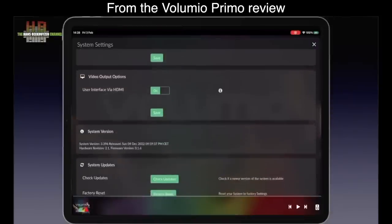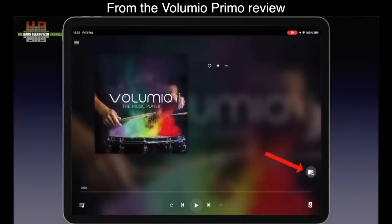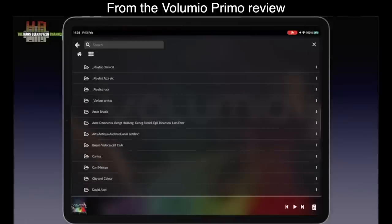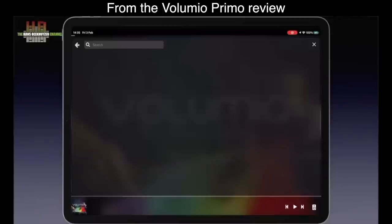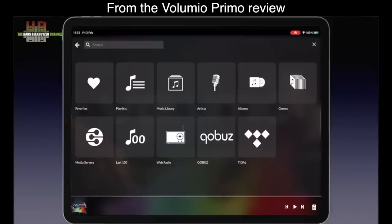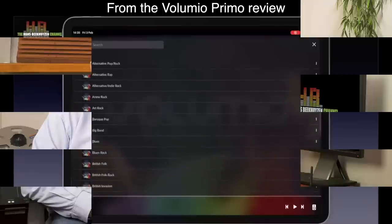From the system menu, updates can be installed easily. The button just above the lower-right corner brings you to the music sources. Favourites and playlists are empty in my case. Music library brings you to the music on the USB 3 drive — it uses folders; Artists lists artists and within a given artist you see the albums you have. Albums and genres work the same way. Internet radio is browsed by country, language, genre, and so on. Volumio is currently adding artificial intelligence to the search engine — it is still in beta and I find it hard to comment on it.